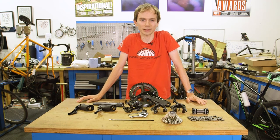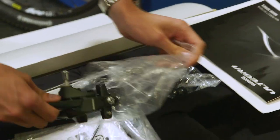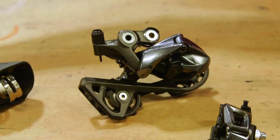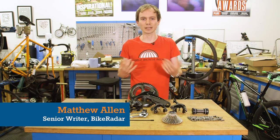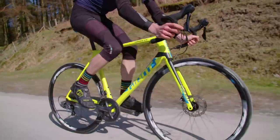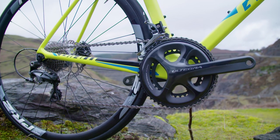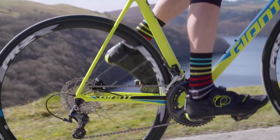We have our hands on the brand new Shimano Ultegra R8000 groupset — completely, totally new, replacing the 6800 groupset that's been out for years and years. Ultegra is the groupset that most of us buy. We all kind of deep down want Dura-Ace because it's the best, but Ultegra is the affordable one that gives you 99% of the performance of Dura-Ace with a tiny bit more weight and a tiny bit less bling.